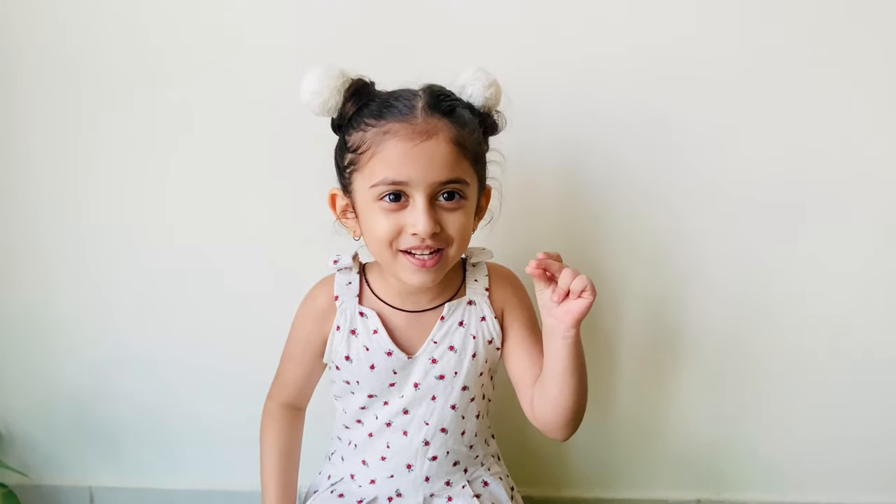Hello friends, I am back with a new experiment. This time I am going to show you how to make a volcano at home.